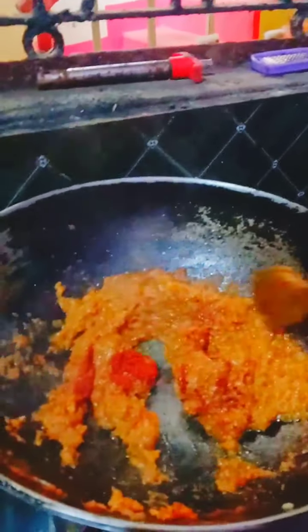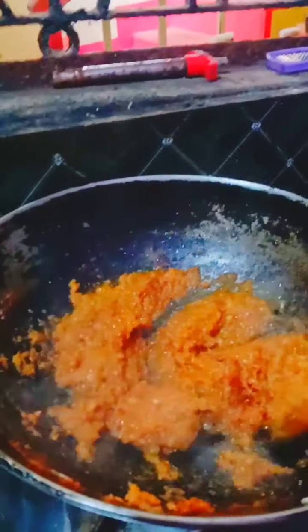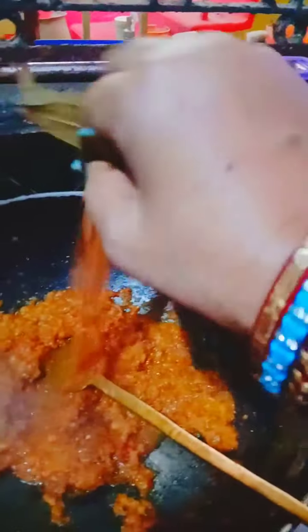Put the chicken masala in the pan. Put the sauce in the pan.